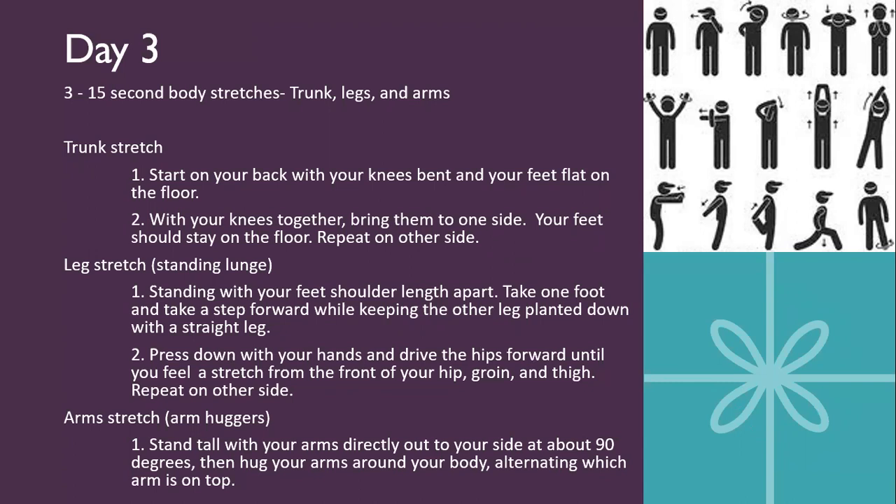The leg stretch is a standing lunge. Stand straight up with your feet about shoulder-width apart. Take one foot and step forward while keeping the other leg planted in a straight position. Press down with your hands and drive your hips forward until you feel a stretch in the front of your hip, groin, and thighs. Hold for 15 seconds and then switch sides. For your arms, do arm huggers — staying tall with your arms to your side at about 90 degrees, wrap them around your body alternating which arm is on top, and throw them back as far as you can to get a good stretch in your chest and bicep.